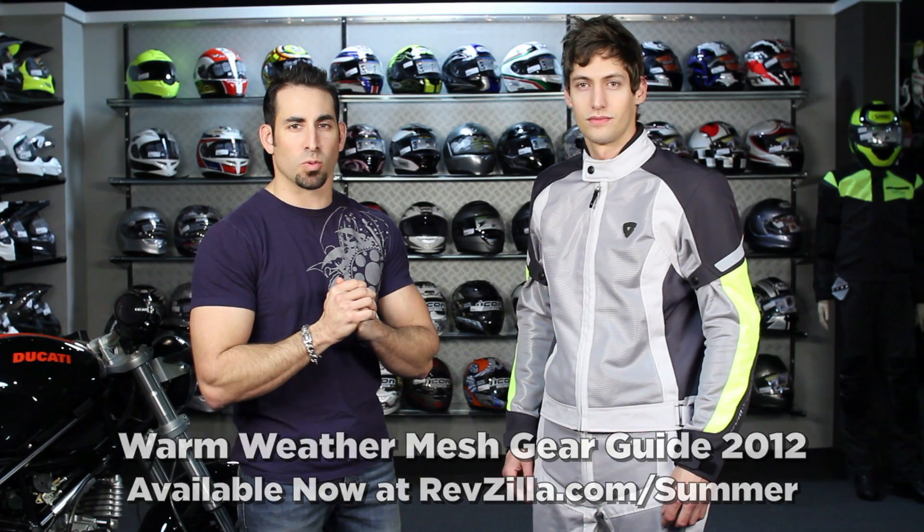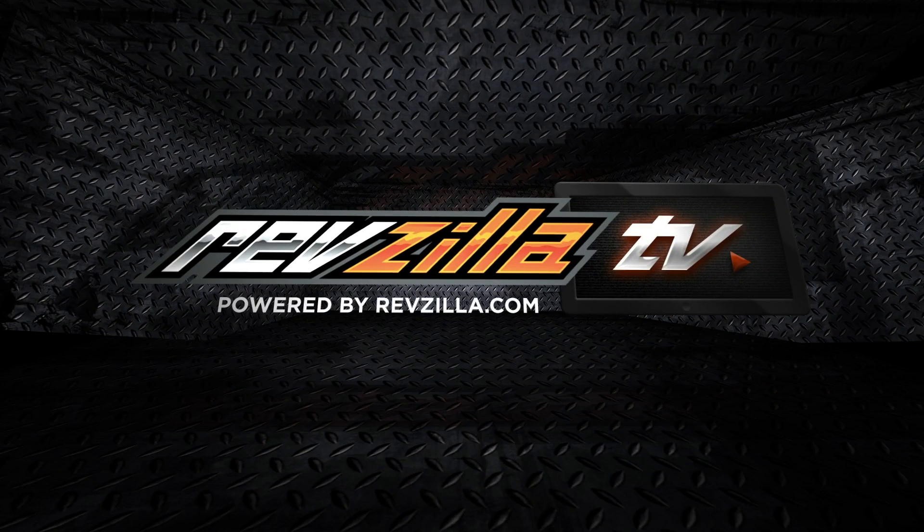Welcome to our Mesh Guide 2012. In this video we're going to walk through a handful of different mesh options. Some are going to be just jackets, some are going to be paired with pants as full suits. We have styles of mesh for entry level, universal style riding, Euro style riding and multi-seasons.